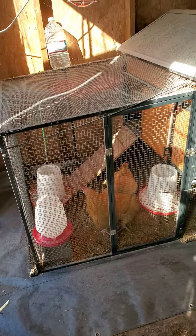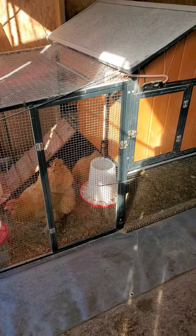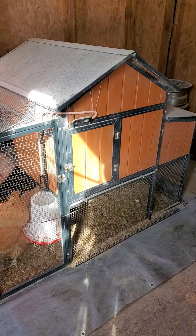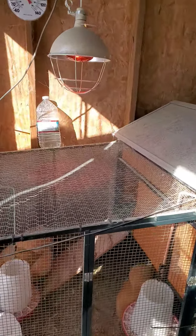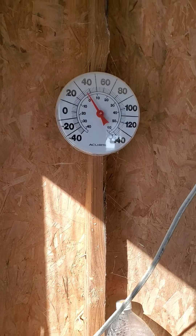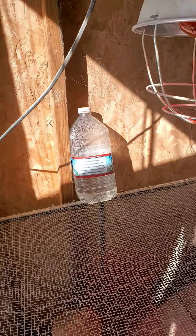This is the setup here inside the shed. So they've got their water, they've got their food, they've got their oyster shells there. This is the top half here where they go up and roost at night and stay warm. There's a heating pad that goes on the wall and there's the heat lamp — I don't know if you can see it. It's actually not too bad in here; it gets cold but it warmed up a bit. So I'll unplug the heat lamp and plug it back in later tonight.